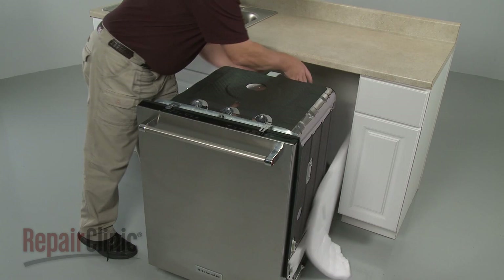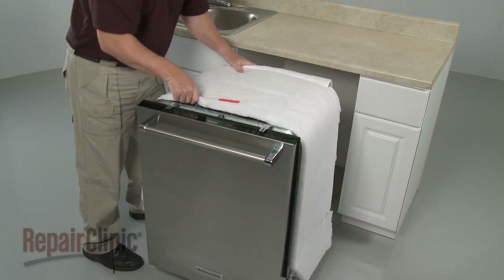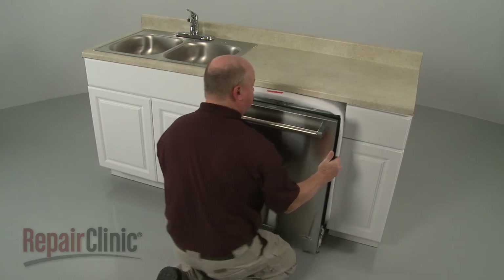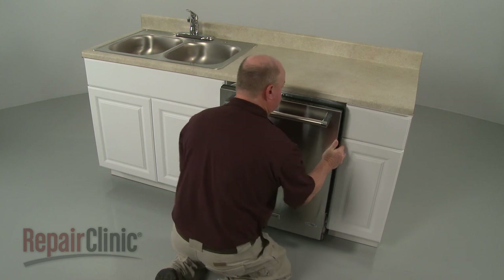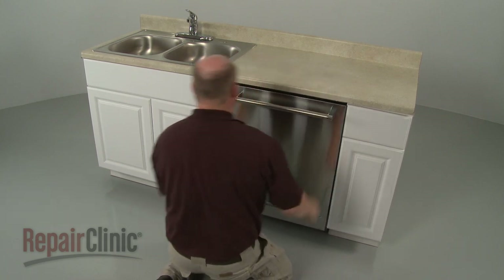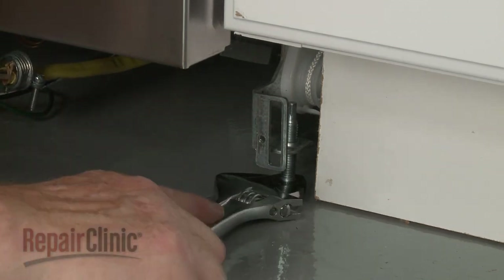Reposition the insulation blanket if necessary. Make sure the end of the drain hose is accessible through the cabinet wall. Then gently slide the dishwasher back into the cabinet. Adjust the leveling legs if necessary.